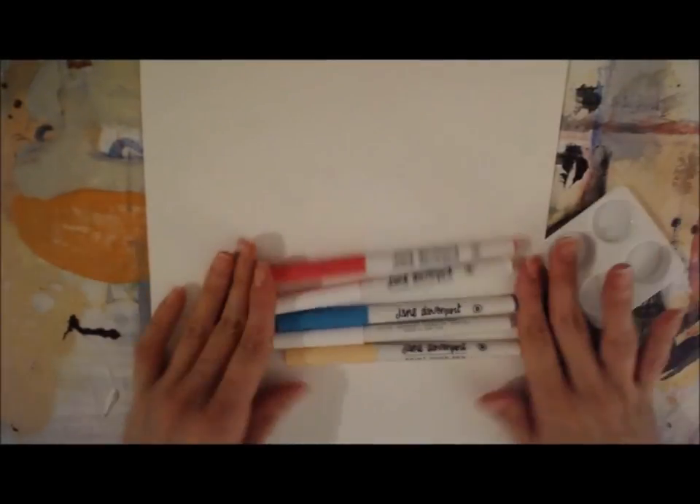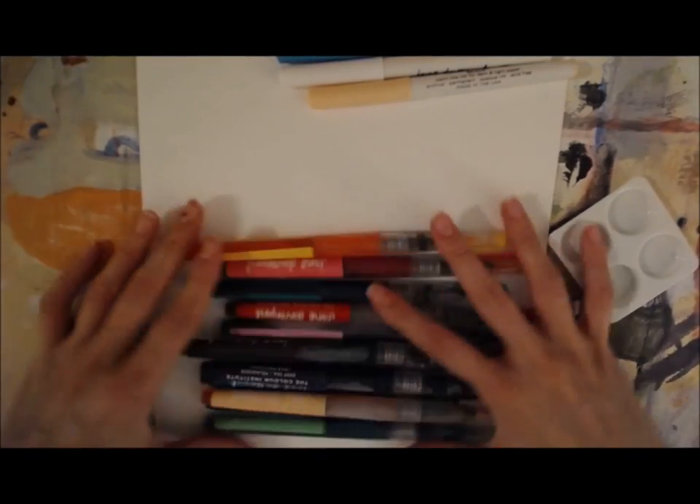Hi everyone! I wanted to share with you a mixed media page using all Jane Davenport merchandise today.